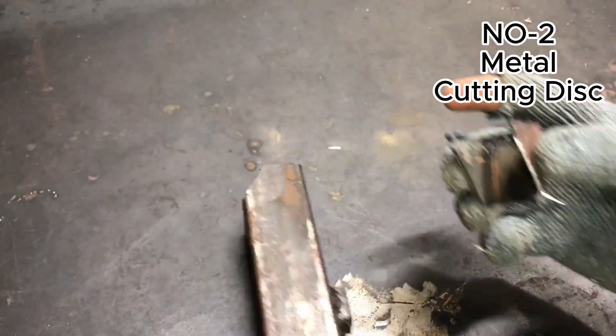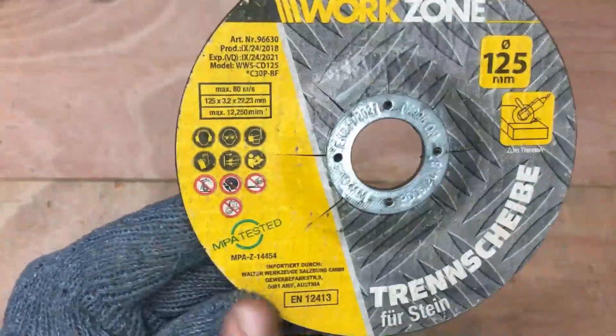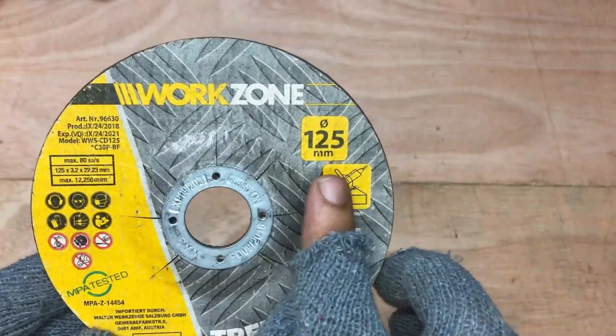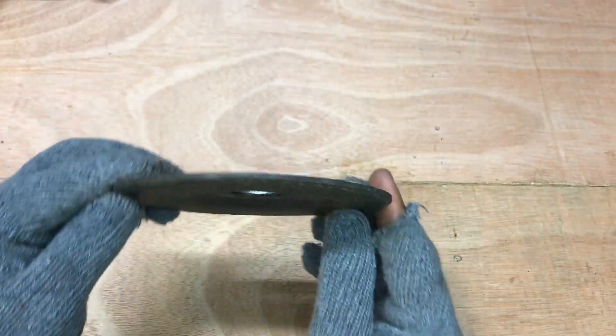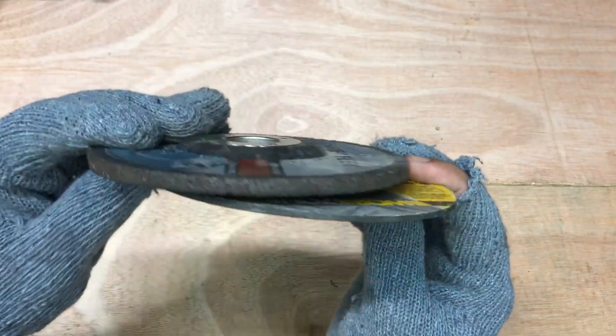At number two we are using a conventional metal cutting disc. Its thickness is lesser than a grinding wheel and it is mainly used for cutting metal. In difficult positions, some grinding can also be done.